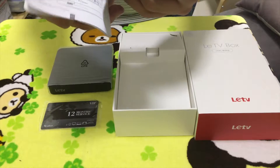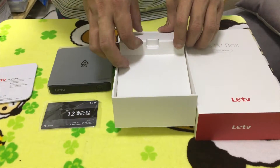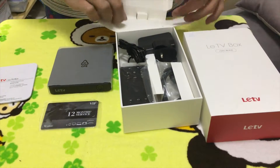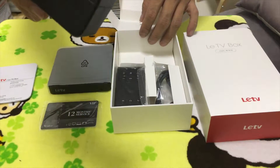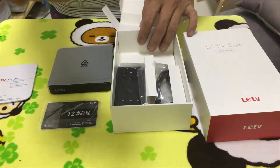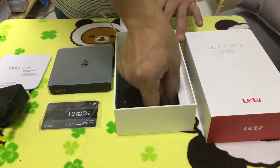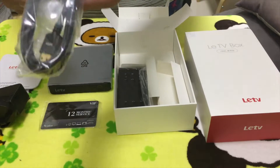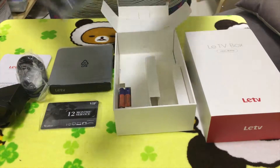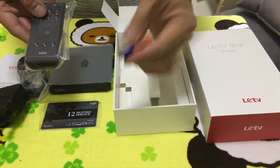There's the English version of the manual. The AC adapter is the Europe/UK version. And there's the HDMI cable, remote, and batteries.